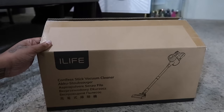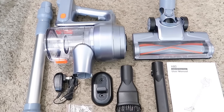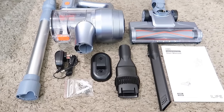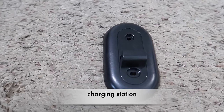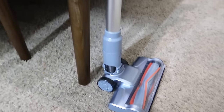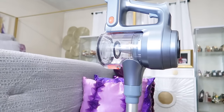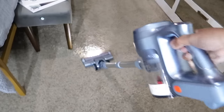Hey guys, quick break to hear from another sponsor - iLife. You guys know I have two vacuums from them, even a robot vacuum. This is the newest and greatest - the iLife H80 cordless vacuum cleaner. It's a lightweight stick vacuum for home, hardware floors, carpet, and pet hair. It's self-standing with a 35-minute run time, detachable rechargeable battery, and an LED display. Everything is so simple to put together. Look how this swivels - it allows you to get under things. This one will be staying in my room because my family tears up my other ones.